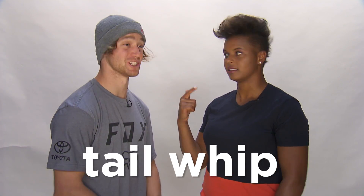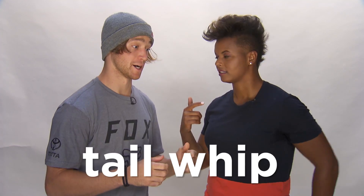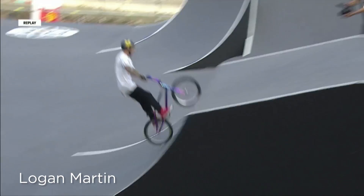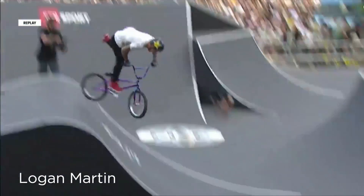Tail whip. It's just a basic trick, but you hop up off the pedals, kick the bike around, hop back on. So the tail of the bike is whipping around. He says a simple trick.